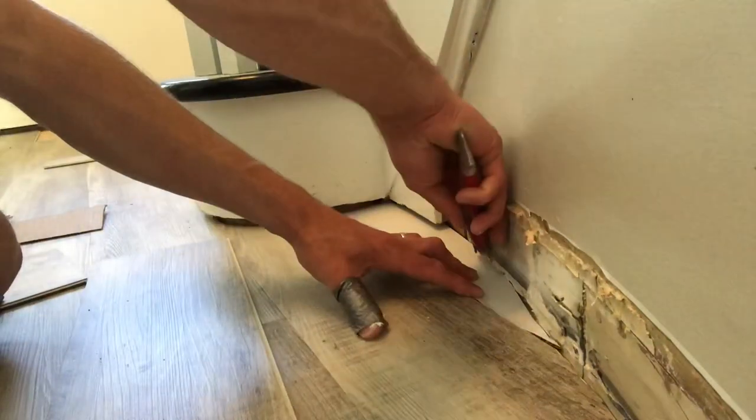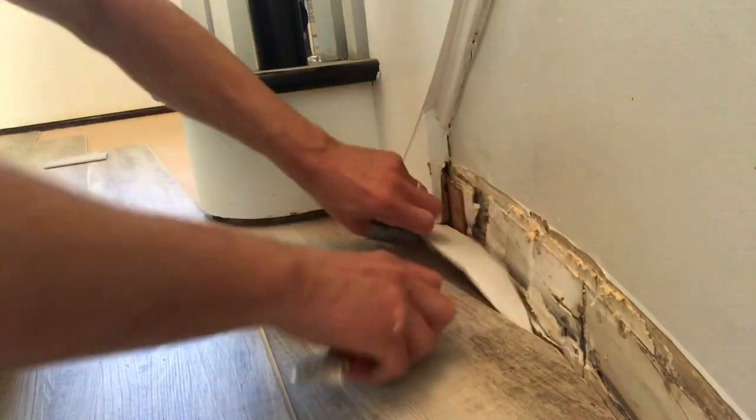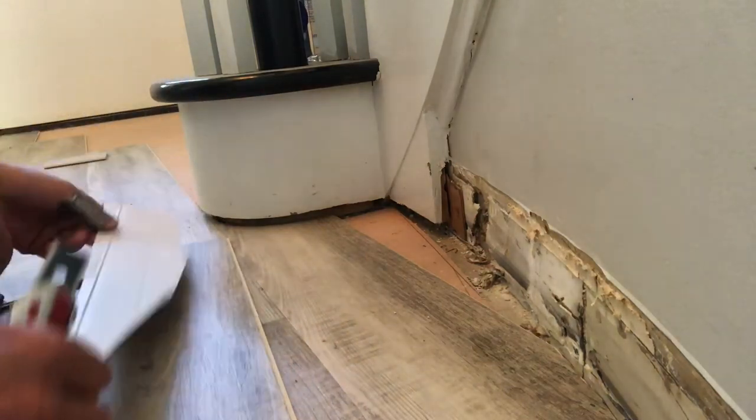Now it's not foolproof, it's not perfect — you'll have to doctor it up a little bit still — but this will get you almost to the finish line and shave tons of time off your installation.